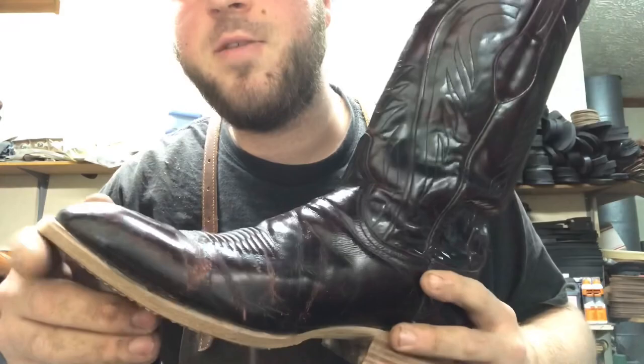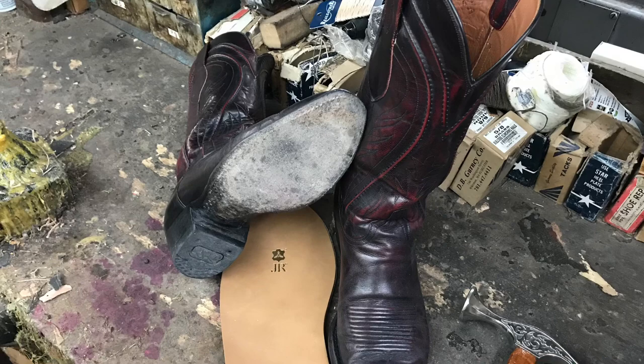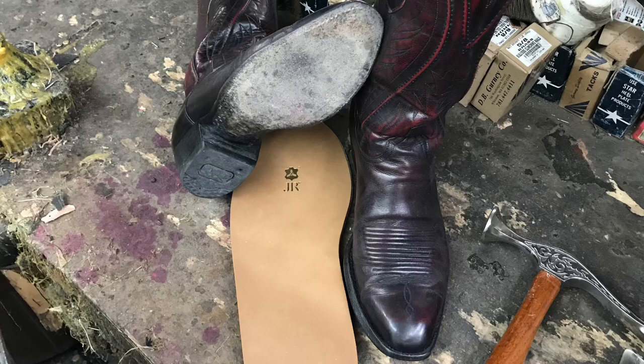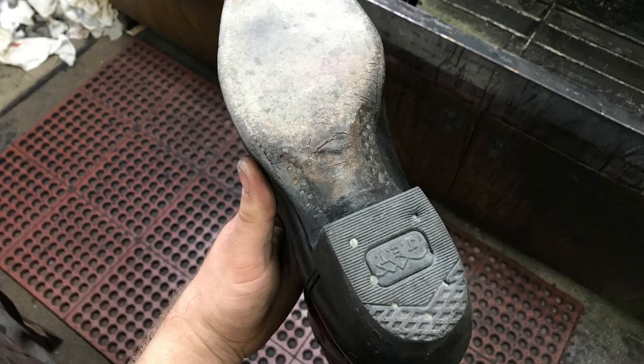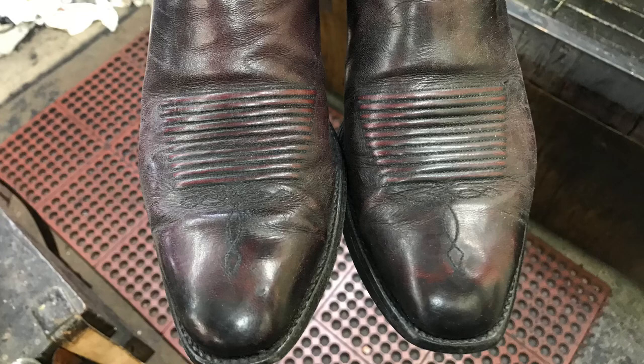The customer that sent us this pair of boots was from Texas and he had found us from a previous YouTube video, the Takovas re-soling video. We're going to be putting full sole, JR soles, and Vibram rubber heel caps. As you can see the old sole was dry and cracking with a less desirable heel job with inferior materials. The finish was dull and faded with a little bit of color loss.